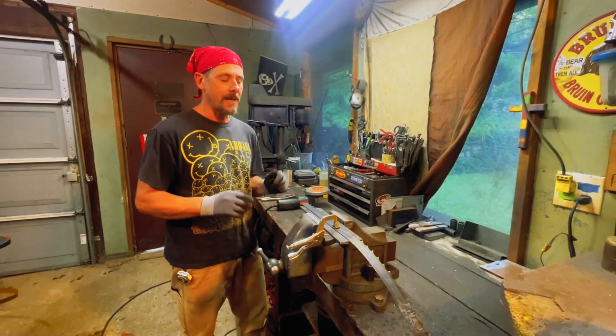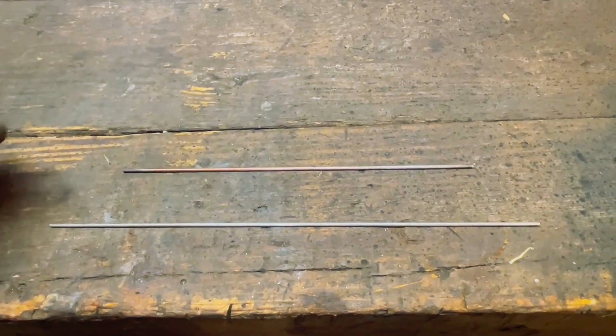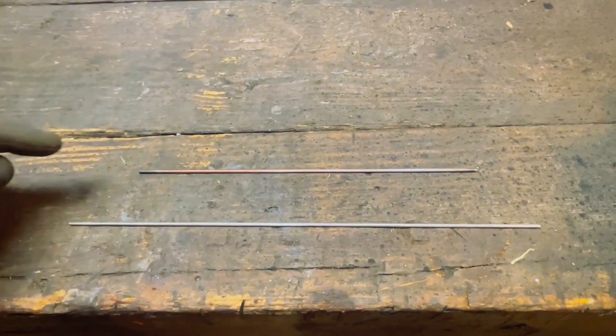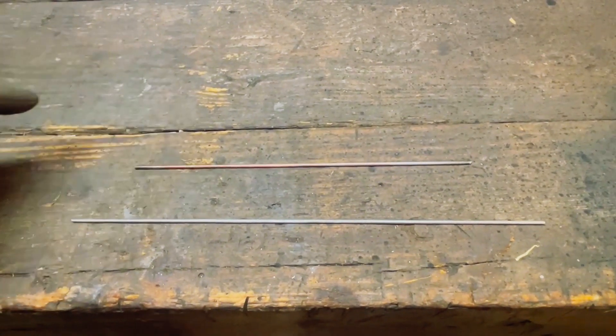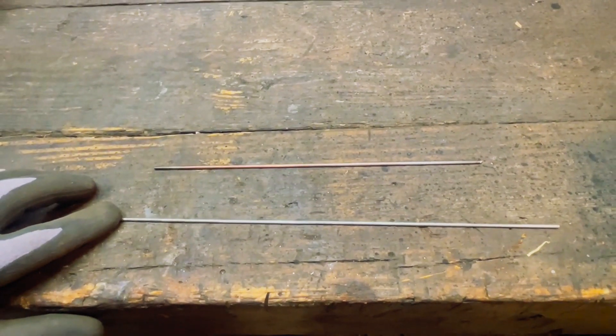Whether or not someone can weld their own blades back — that's what we're testing. I'm going to be using two different filler metals, basically more of an experiment than anything else. One is a low carbon alloy, ER70S2 — you can find it anywhere.